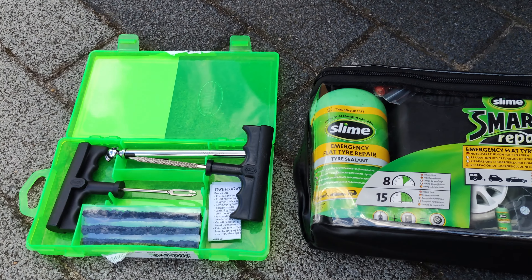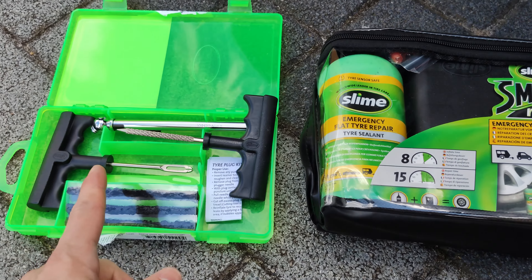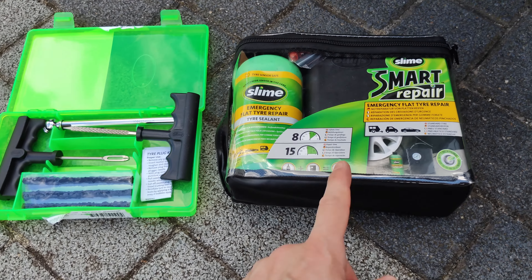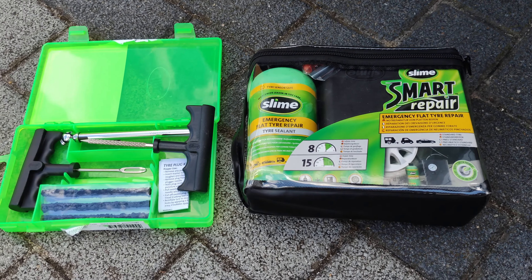I think these two items are the perfect complementary set. Whether you have a self-sealed tire or a regular tire, you have the opportunity to fix it either with the plug kit or with the Slime Smart Repair Kit and its small compressor — which you need anyway to get your tires inflated again.